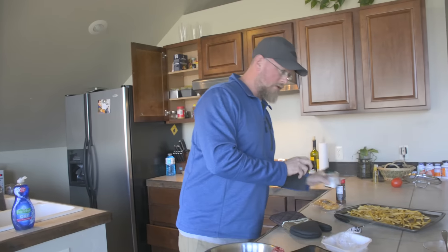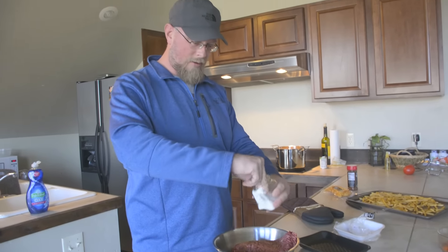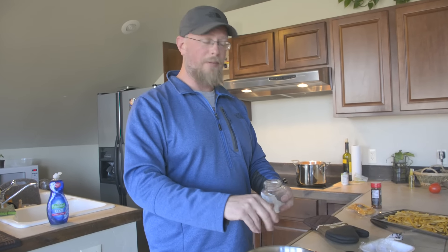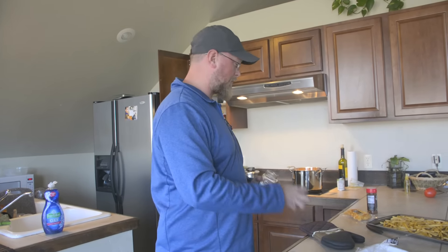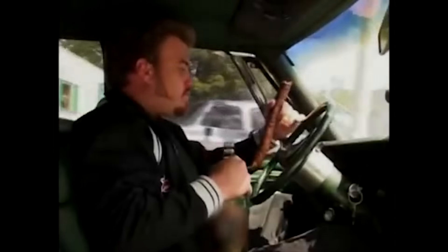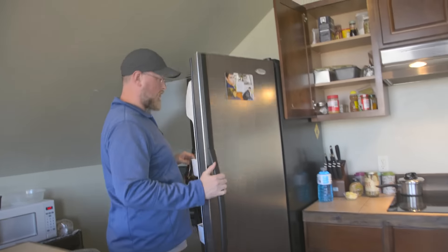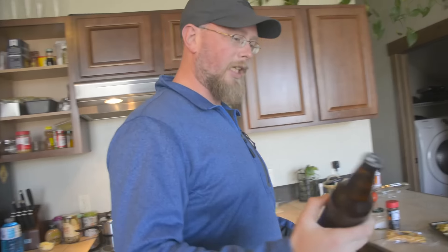I hope they're not too spicy. They'll be fine. A little salt. Now I was going to do pepperoni because I know Ricky likes pepperoni, but we decided to skip the pepperoni. Holy fuck, that's good pepperoni. We got to put some beer in this bad boy.